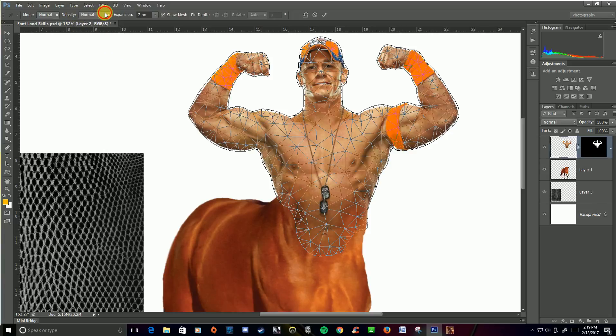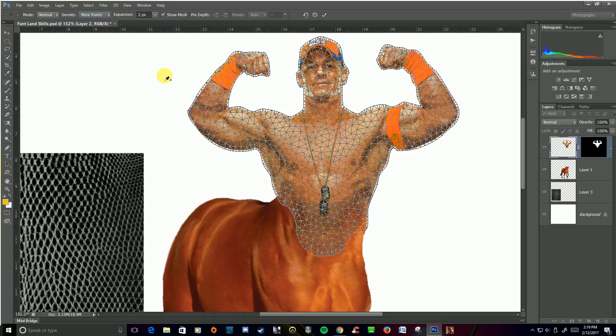I'm going to change the density from Normal to More Points, which is going to give me a little bit more detail. What's going to happen here is if I click and put a pin into a pivot point — for instance, right here in the middle of his arm — this can either hold things in place or make a pivot point. I'm going to use this as a pivot point in a second, but I want the rest of his body to stay in place, so I'm going to click and add some pins in other portions of his body just to make sure they don't move.